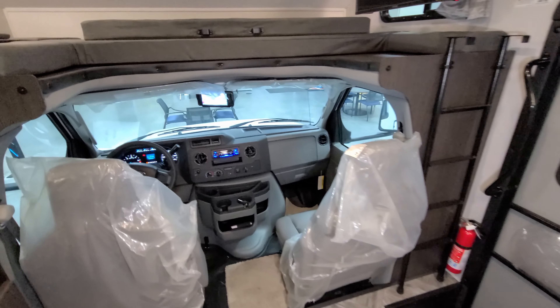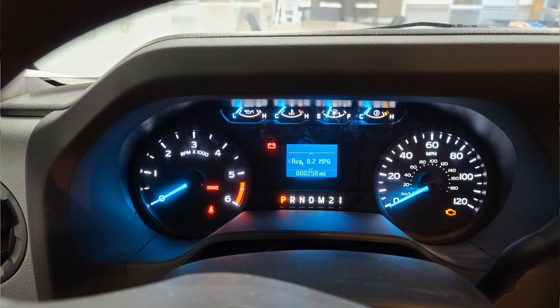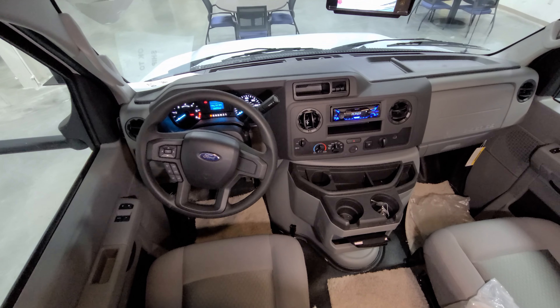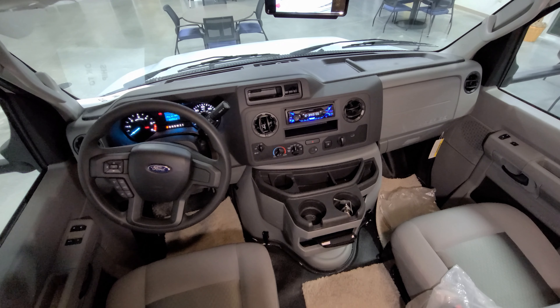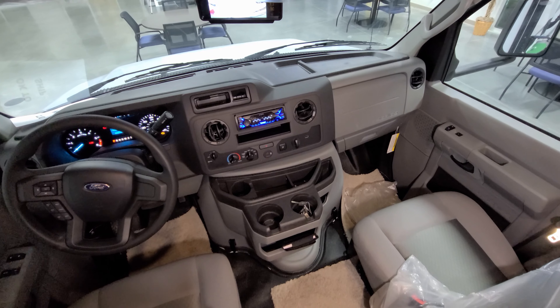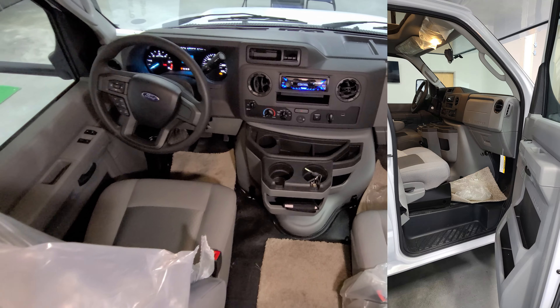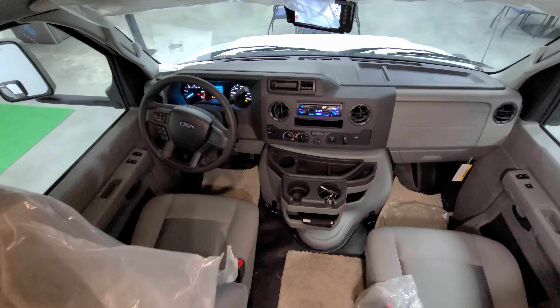There's a fire extinguisher down below, and then you have the cockpit area. There's a little digital display in the center showing average miles, speedometer, and other information. You have a tow/haul button and controls on the steering wheel. The Sony stereo system is currently in use, with USB charger ports built into the dash, heat and air conditioning controls, power windows, and power door locks.